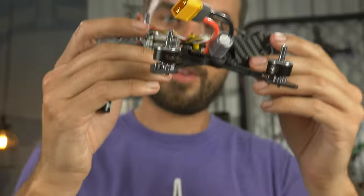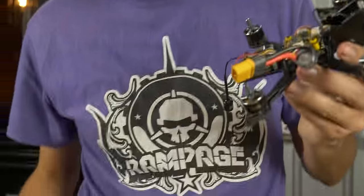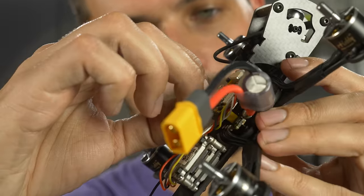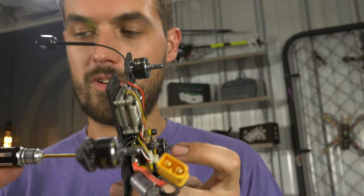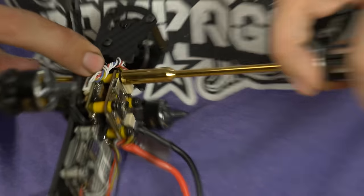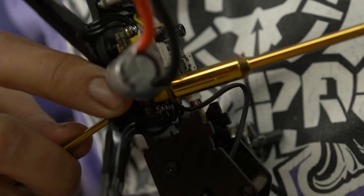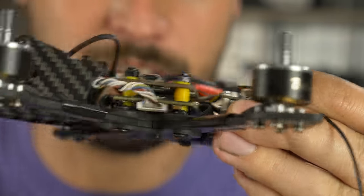Triple check everything — no screws touching electronics, no wires pinched or pulled too tight. Then button up the stack. Grab some M3 nuts and thread them onto the top of the flight controller gummies. Use nylon nuts up top — just snug them, don't squeeze the gummies and defeat the soft mounting. Hold the stack screw with your 2mm driver, then grab your 5.5mm box wrench and snug them up. You want just a touch of pressure on the gummy without squeezing too much — it should look like just a little compression but nothing crazy.